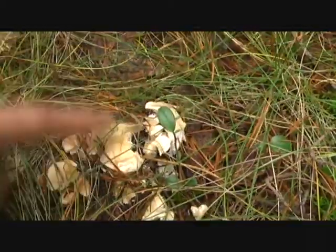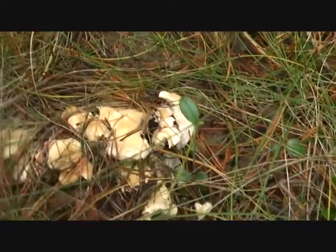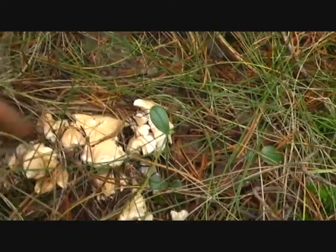Let's go further on. I can see I think there's some more hedgehog mushrooms here. The slugs again — it's always a competition between me and the slugs.